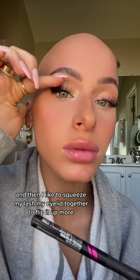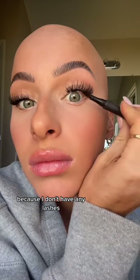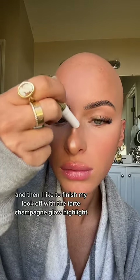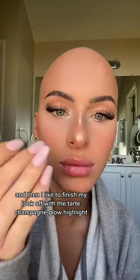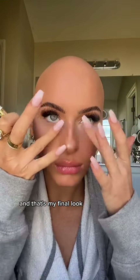I then go in and put a black eyeliner underneath my eyelash, because I don't have any lashes, so it kind of just seamlessly blends it all in together. Then I like to finish my look off with the Tarte Champagne Glow highlight — it's like my favorite recently. And that's my final look!